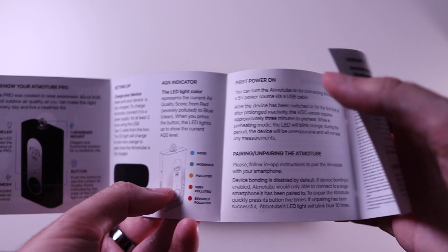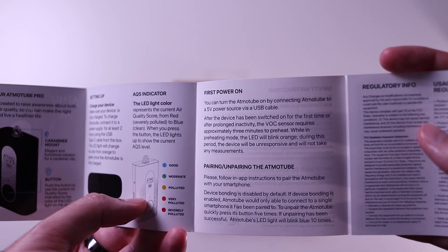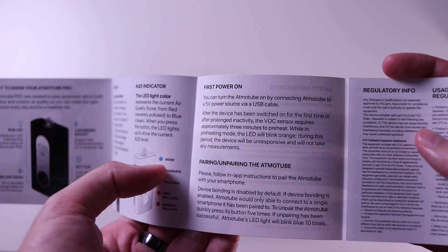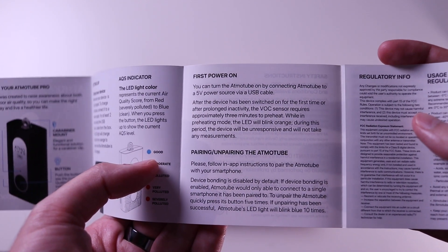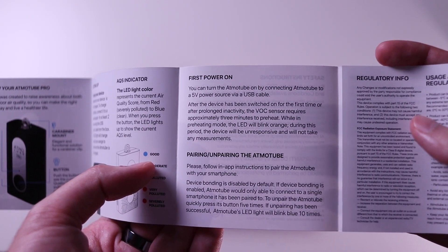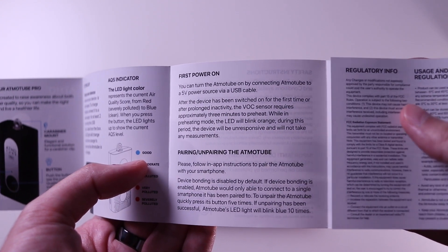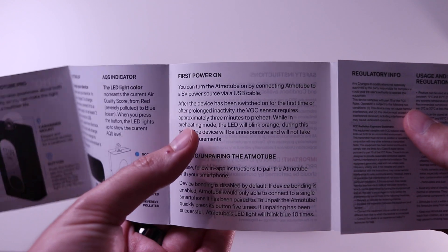The LED tells us, without the app, the quality of the air that we breathe. There are also instructions regarding the first power-on: this device will take about three minutes until the VOC sensors preheat, and during this time the sensor will not transmit any data.